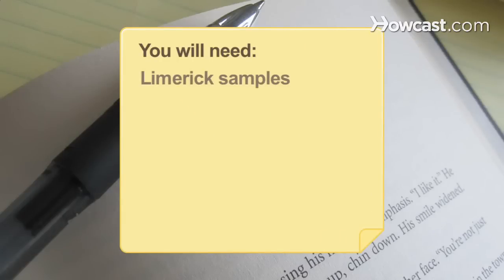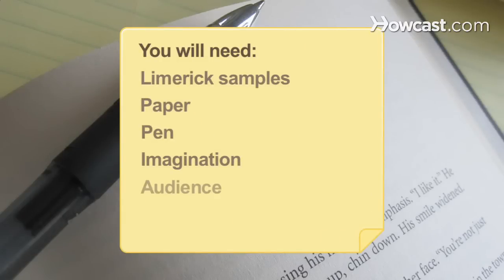You will need: samples of limericks from a library or bookstore, paper, pen, an imagination, and an audience.